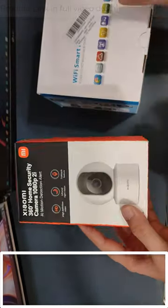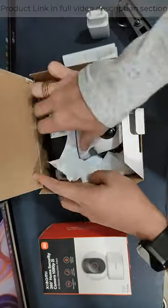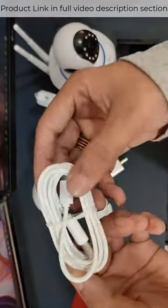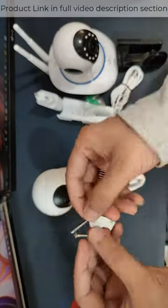Some type of box packing is included for both. Let's unbox them. In the Mi box, there is an adapter, a micro to USB cable which is 2 meters, a holder for wall mount, and also a screw.